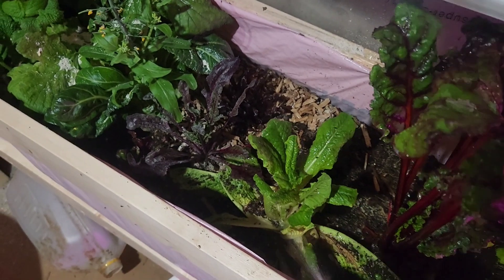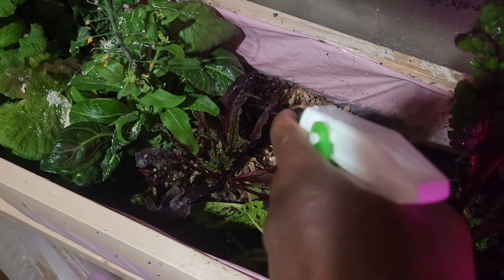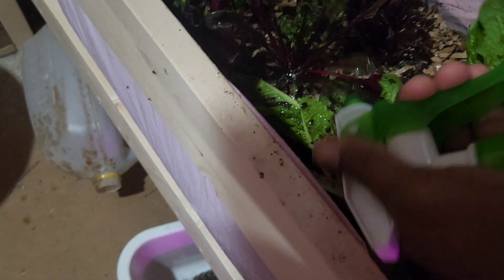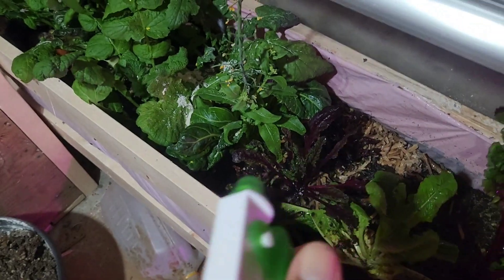Of course, make sure that the diatomaceous earth you use is food grade, and ensure that you wash your plants properly when you harvest them.